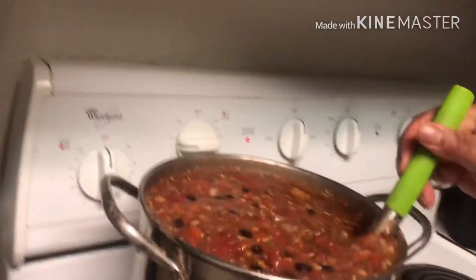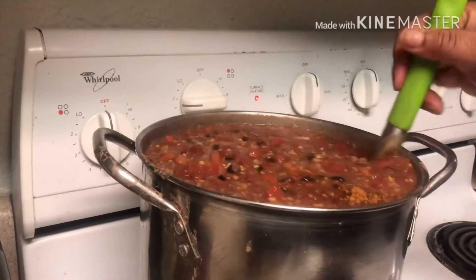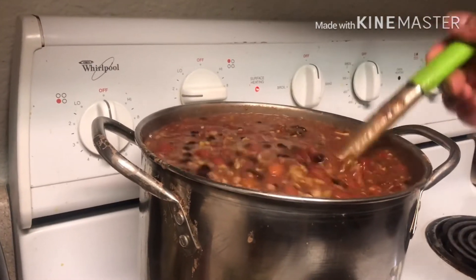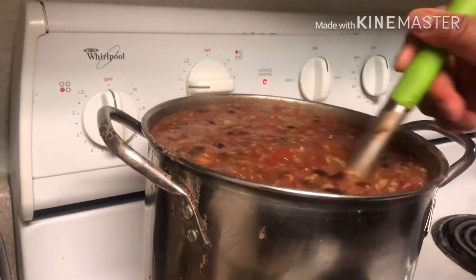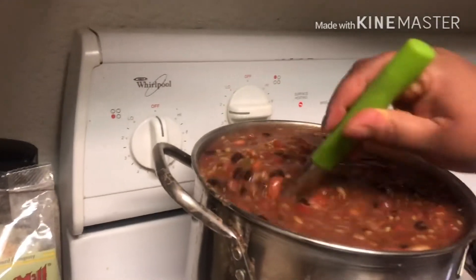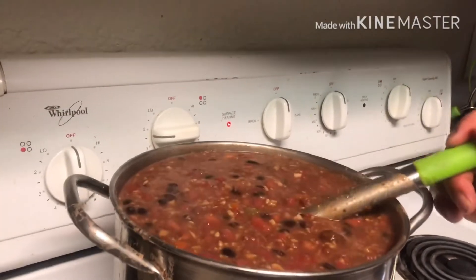The camera died, guys, my apologies for that. But now you're going to see me put the meat in. Look at that — we're going to let this sit for about several minutes and it's pretty much done. I'll let y'all see how it looks in the end.